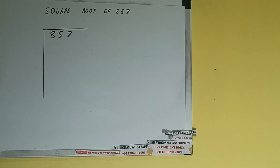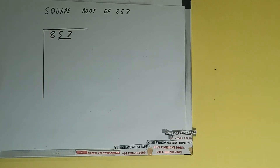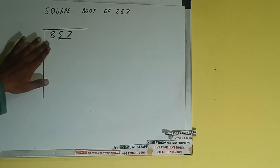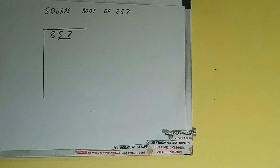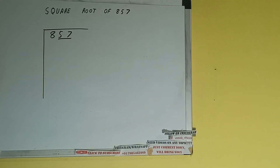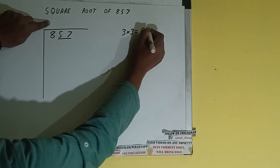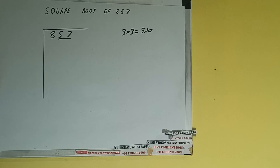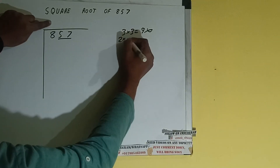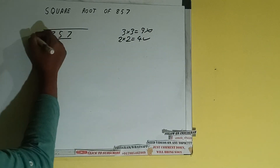The next thing we need to do is form pairs from the right hand side. One pair will be 57, and 8 will be left out. So first we'll divide 8. The rule is whatever number we write here we have to write here also. If we write 3 here and 3 here it will be 9, which is greater than 8, so we cannot take it. If we write 2 here and 2 here it will be 4, which is good to take.